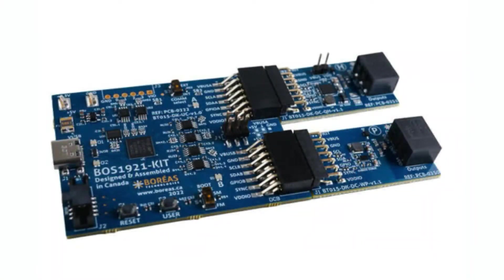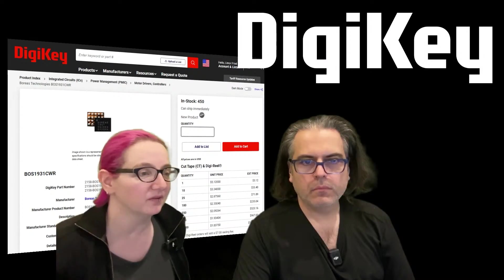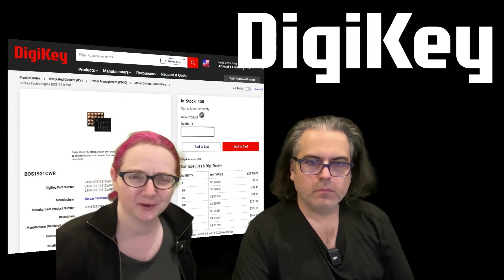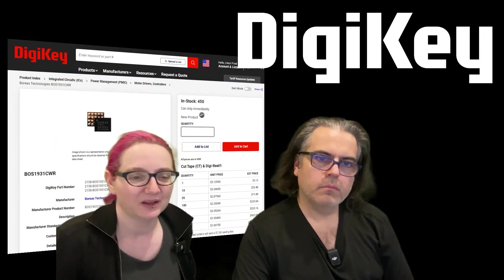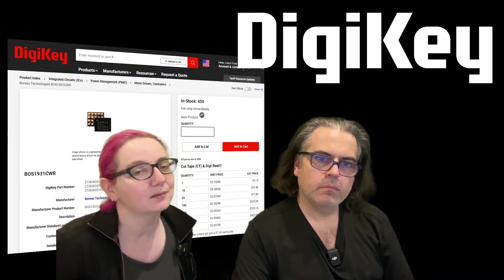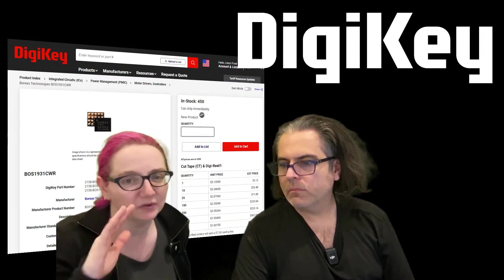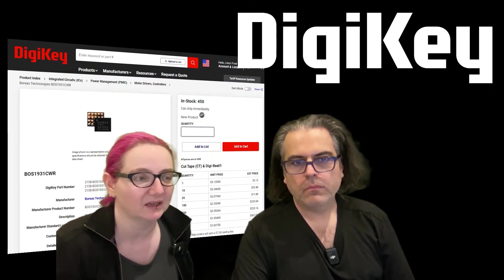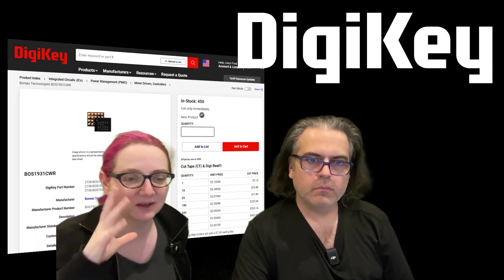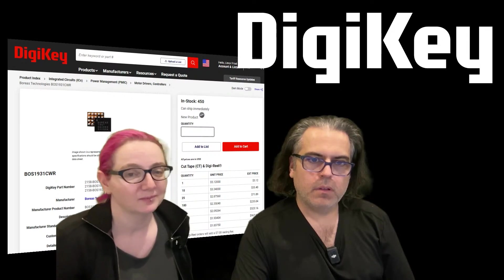If you want to get started immediately, there are eval boards in stock for the BOS1921, which you can use with Haptic Studio. The chip itself is in stock at DigiKey. We have a haptic driver at Adafruit, but of course not as complicated as this. I've seen a lot of people in science, medical, and high-tech fields using piezos to move or adjust things, because they're so sensitive compared to electromagnetic haptic or sensing devices. Check out this chip — it's a driver that handles pretty much everything for you. That's New Product Introduction — thanks, Boreas!